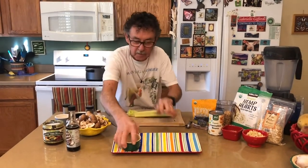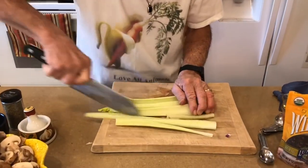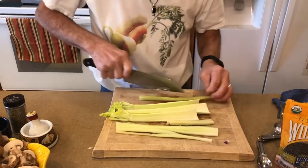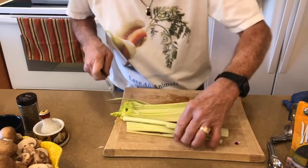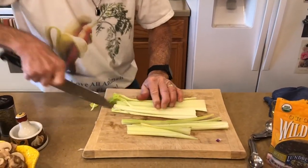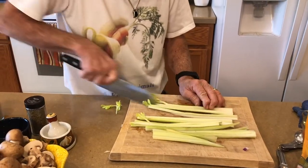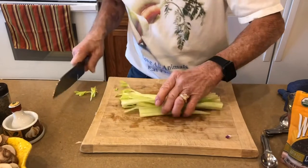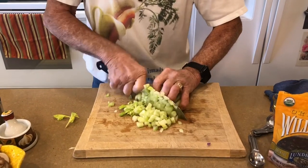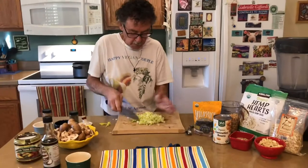Then we're going to do the celery, just about the same size as your carrots. Celery is just so healthy for us, and I know a lot of us just don't eat it by itself very much, so I love when we have recipes that include it. As you can see, I'm just going from bottom to top to make a slice, then cut that in half. We're going to put that in the pot.